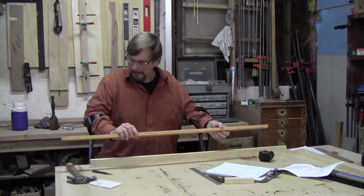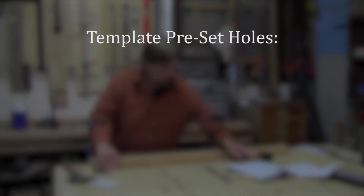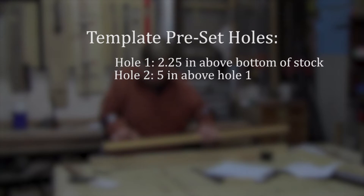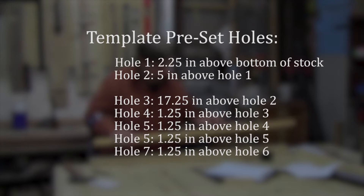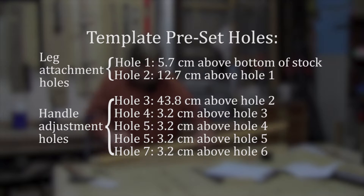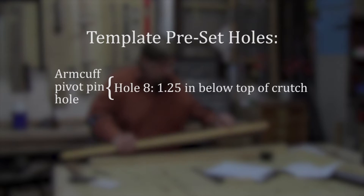I make this template to make the manufacturing quicker, easier, and more accurate. You make one piece and never use this piece for anything else but to measure with. I took our template piece, laid out with a hole two and a quarter inches from the bottom, then marked it again at another five inches up, then from there to the first handle hole is 17 and a quarter inches, and then every one and a quarter inch after that — this allows room for the handle to adjust. These two holes go through the leg piece and back into the other bow piece. The arm cuff pivot pin goes through here, one and a quarter inches from the top.